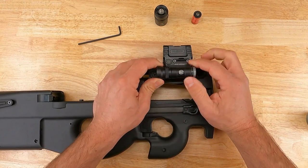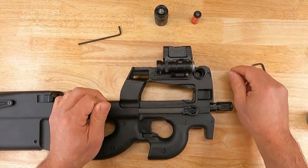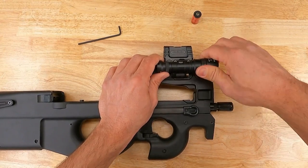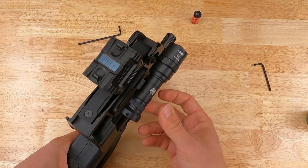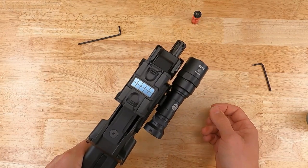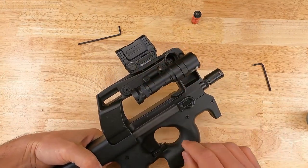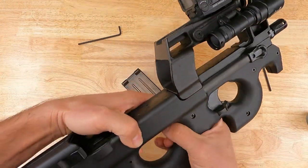Don't snug it down yet — leave the light able to rotate. Reinstall the head on the light body leaving the battery out, and check for clearance. We want the light to be as close to the upper receiver as possible without touching it. This position works well. If you wanted to run the light on the lower half of the mount, I'd recommend checking magazine clearance.